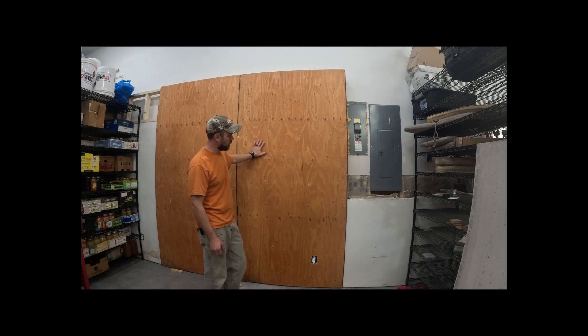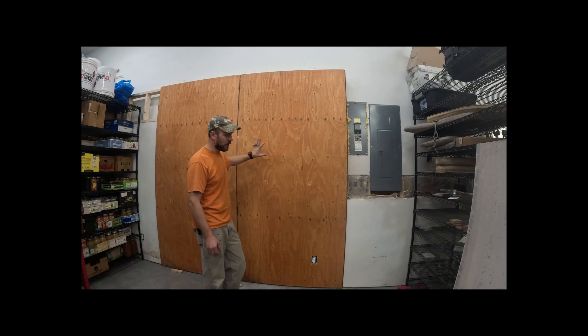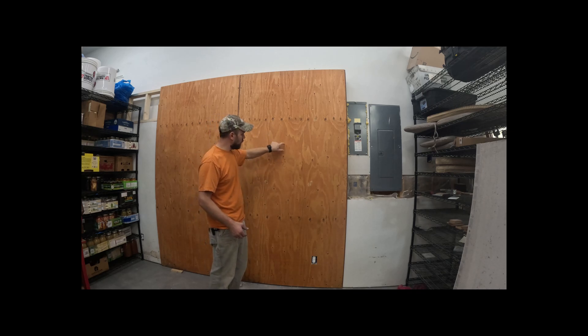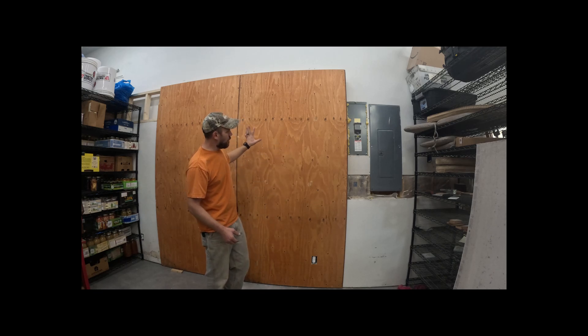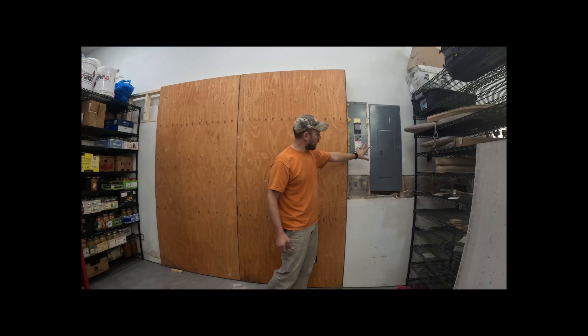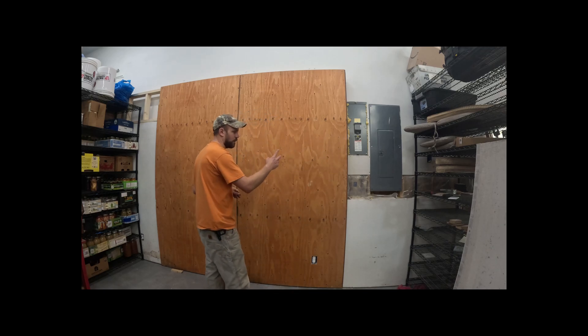I've got some three-quarter inch plywood that I'm screwing to the wall right into the studs. I'm putting this up first so I have a little more to screw to — if a bracket doesn't land on a stud perfectly, I can put a screw in and know I've got something solid rather than relying on sheetrock. I picked this wall because my main panel is right here, which makes for shorter runs to get everything hooked up.